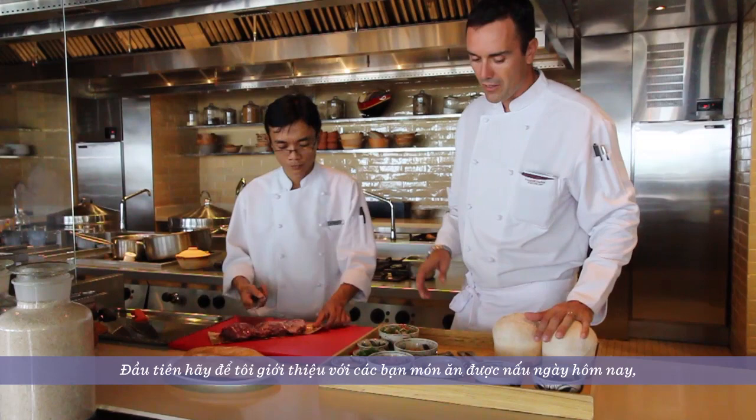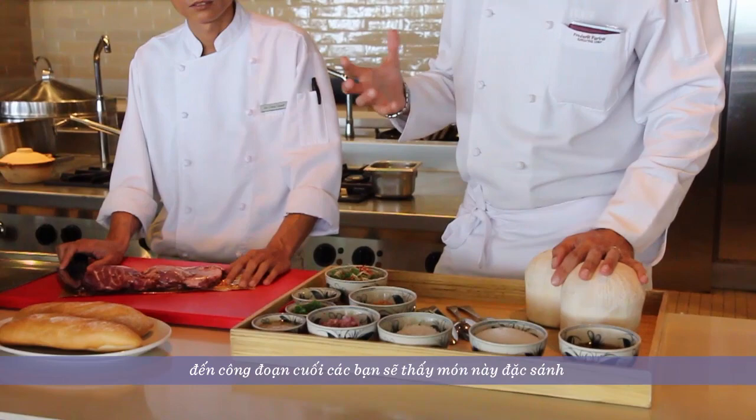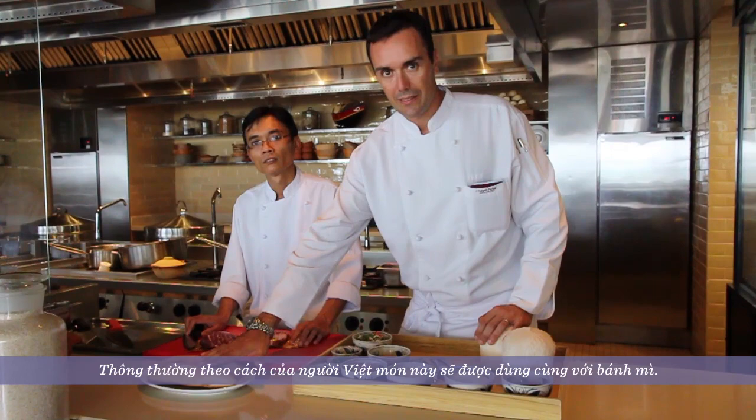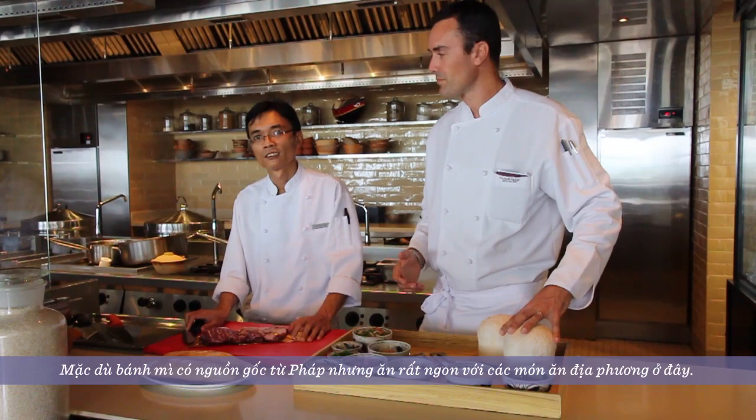Just a short introduction: being a clay pot dish, you usually end up serving it in the broth — it's a very liquid finish. You can serve it with rice, but the traditional way to serve it in Vietnam is with baguette. The baguette is a French heritage, but it works very well with the local food.